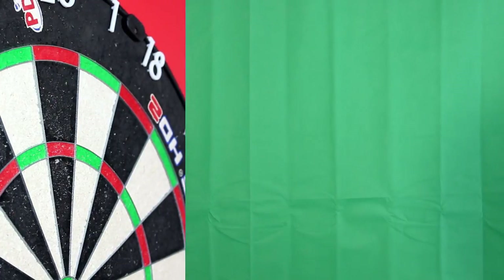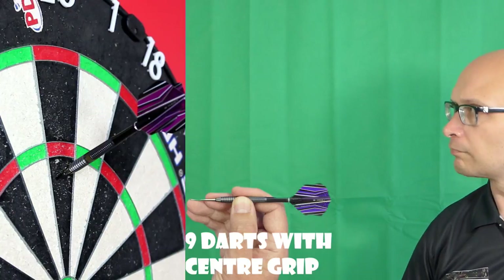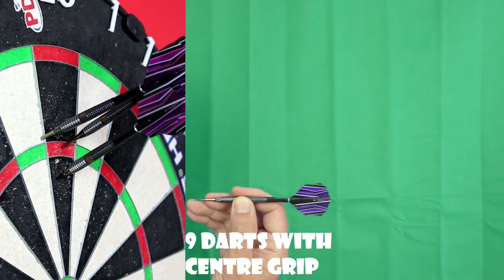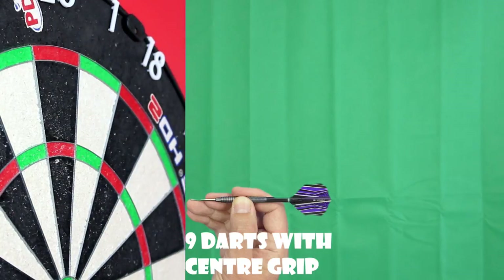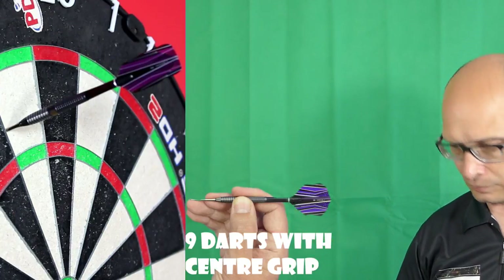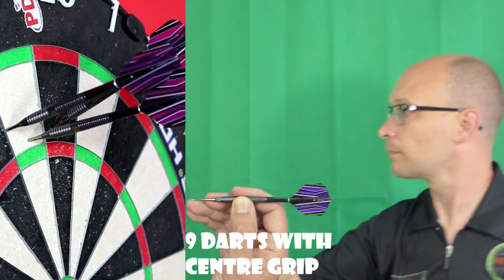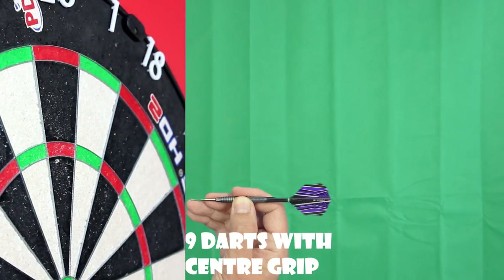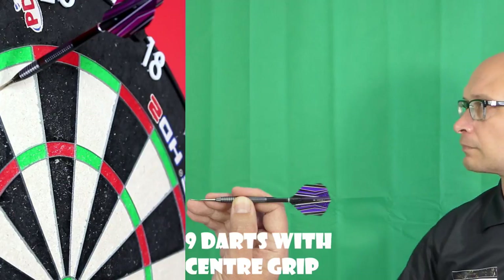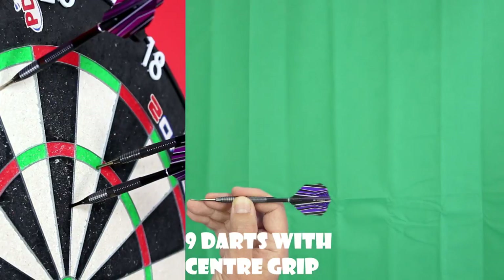Trying the middle grip now, mostly where that smooth band is. It's quite a zippy little dart and it seems to be flying smoother from the middle. I can't say it's strictly a middle grip dart, but it's not flying badly from there either. I didn't get as much spin from the middle grip.